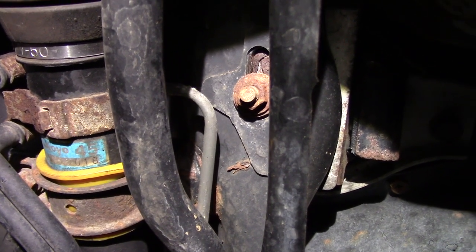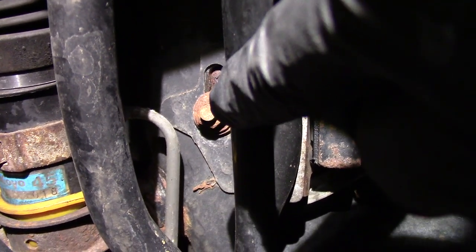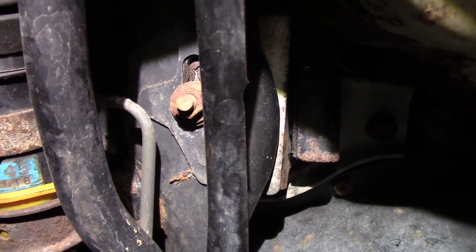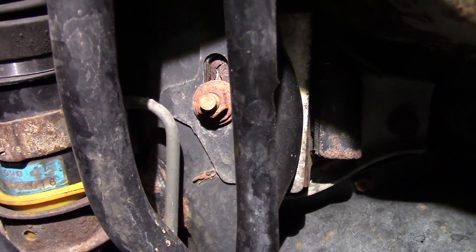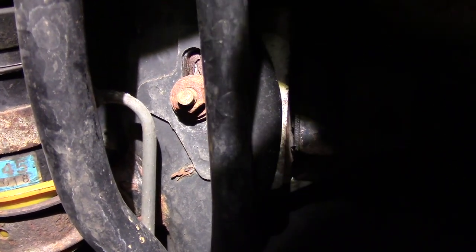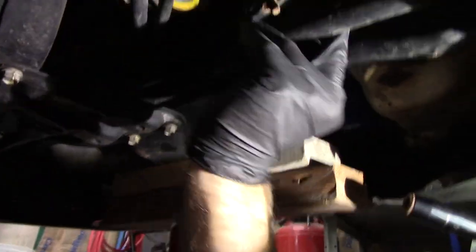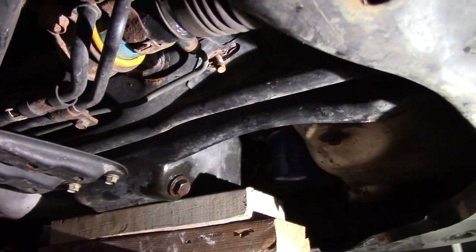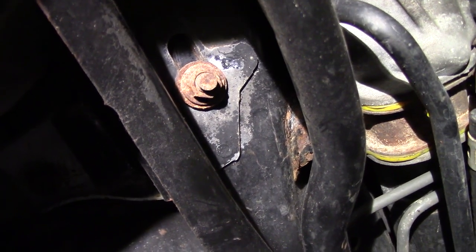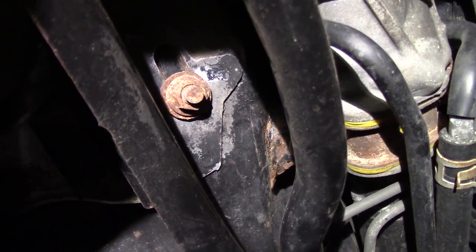The first nut we're going to remove is the passenger side crossmember. It's located right there — it's 14mm. If you've never taken these off before, I highly recommend spraying them down with PB Blaster or something so you can get them off. I'm going to use an impact on this one. There's a washer on there as well. The driver's side nut on the crossmember is right there — hard to miss it, it's 14mm again.